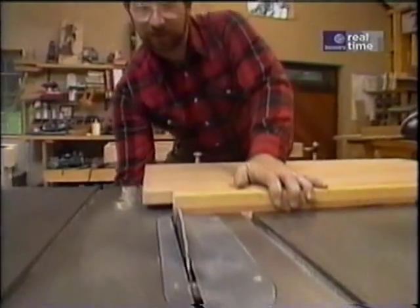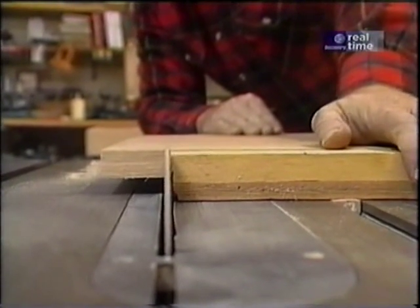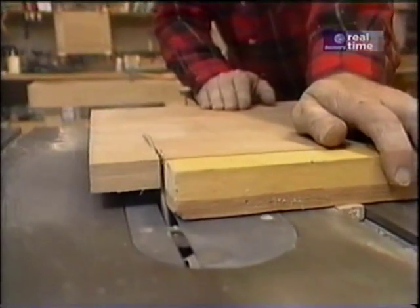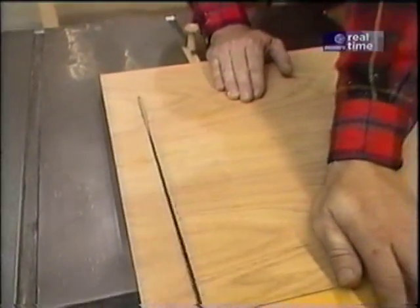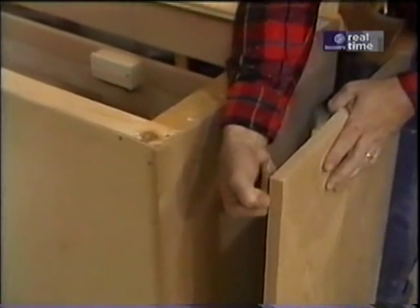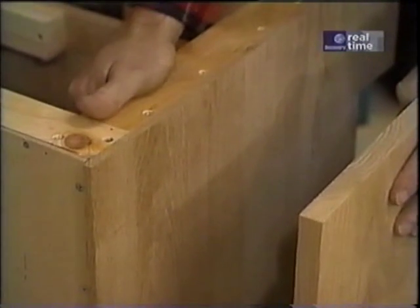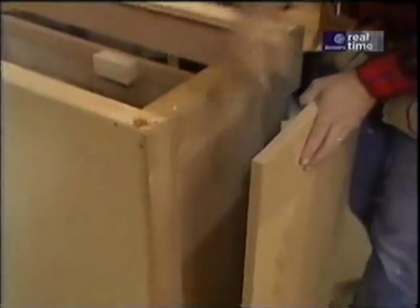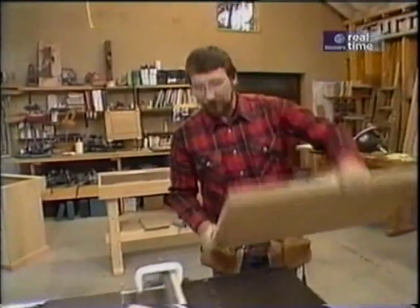Boy, this panel cutter really comes in handy with pieces this size. Next thing I want to do to these side panels is put a rabbet right in the top edge here, so that this top frame can sit in it and hold the countertop down. Also I want to put a rabbet along the back edge to recess the plywood backing. I've got the table saw all set up with the dado head, and I'll make that top rabbet first.